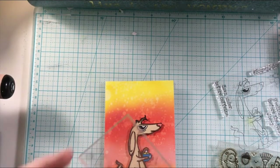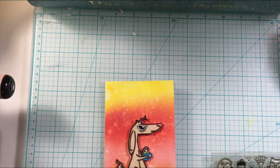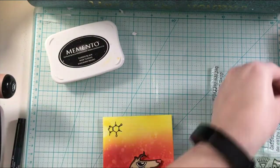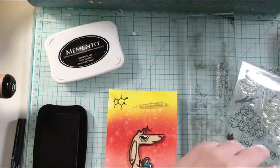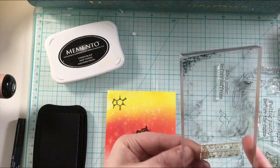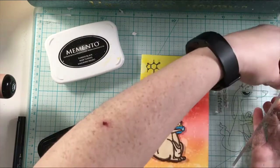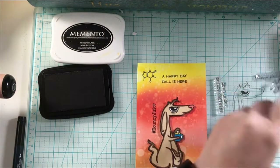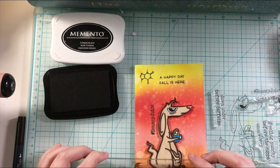I'm going to go ahead and work on the sentiments. I'm using a few different sentiments. First, I'm stamping the coffee formula doodad from the stamp set — I thought it would be like a fun sun in the yellow area. Then I'm getting my sentiments ready. This one says, 'A happy day, fall is here,' and that is from the Jump for Joy stamp set from Lawn Fawn. And then this is 'hashtag bouncy juice,' and that is from the Rabbit Hole Designs Caffeinated Kangaroo.